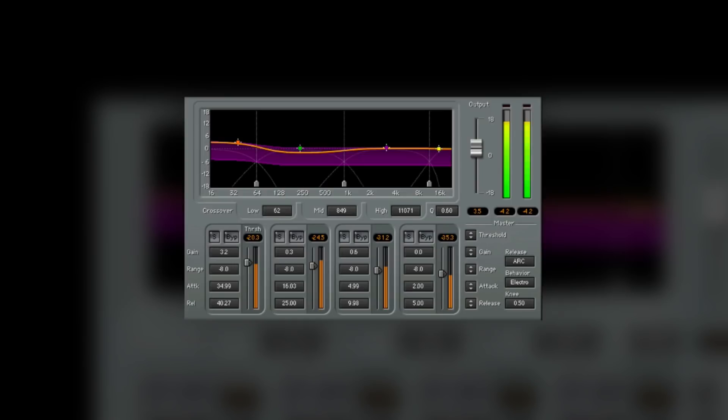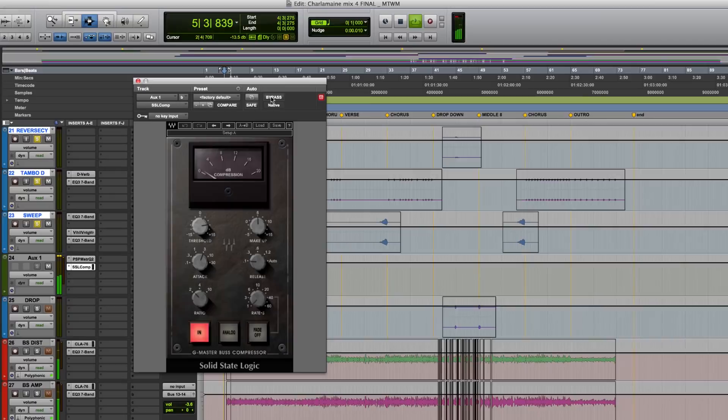A lot of it was about getting the groove to feel like it was moving. On the rough it felt like it was all about the one-two-three-four — felt like the parts of the groove and the beat in between needed to come up and make you feel like you're moving with it, so that the melodies weren't just sat on top.